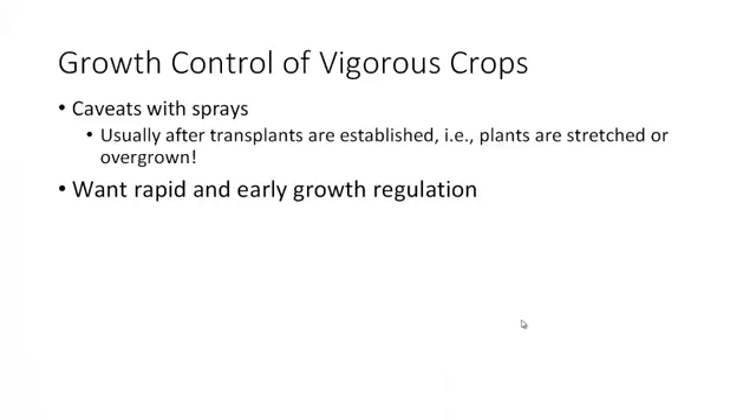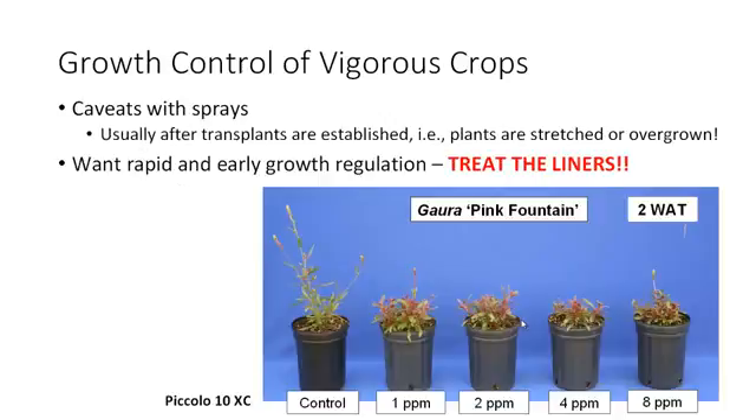When we talk about liner soaks or liner drenches, we're talking about growth control of very vigorous crops — the ones where the spray applications really just go on too late. By the time the transplant is established, the plants are stretched or already overgrown. So we want rapid and early growth regulation, and the best way to get that is to treat the liners.